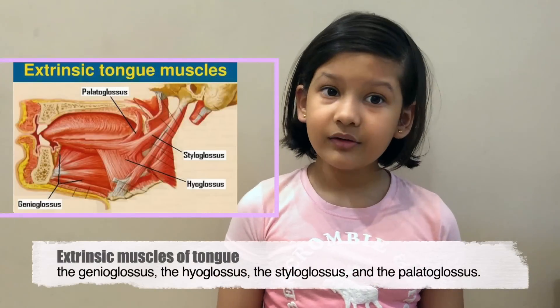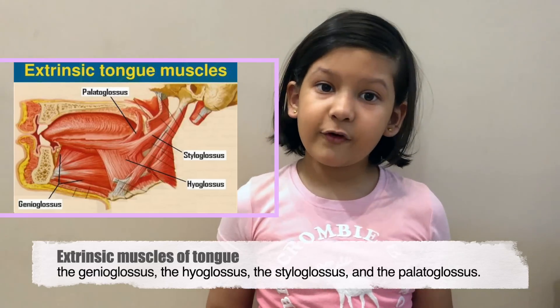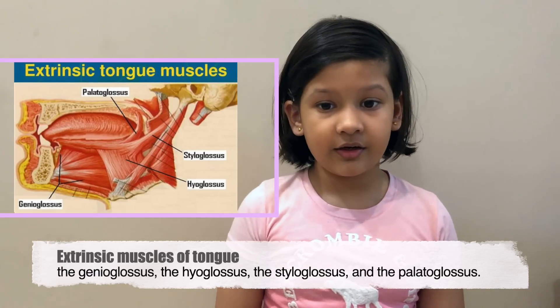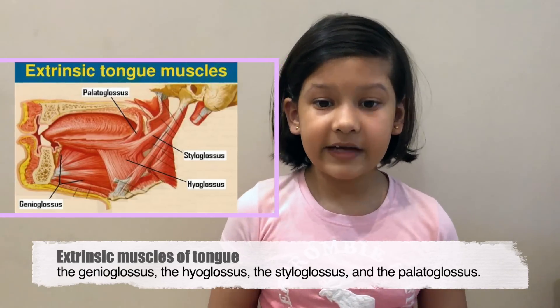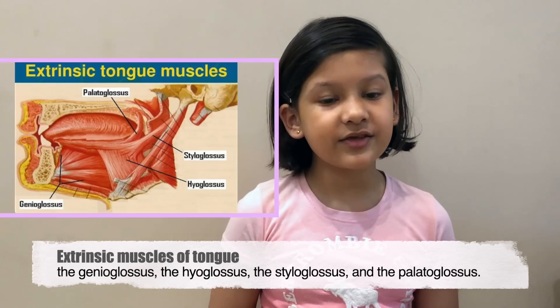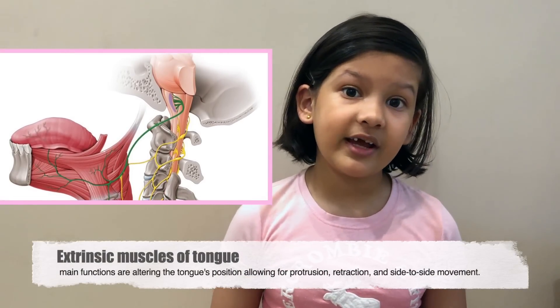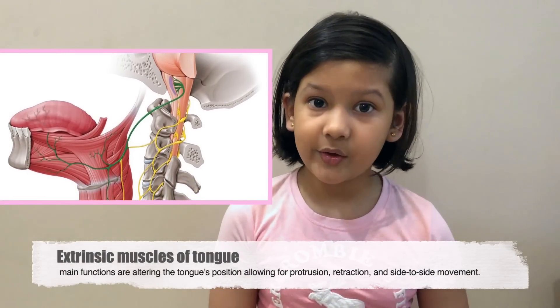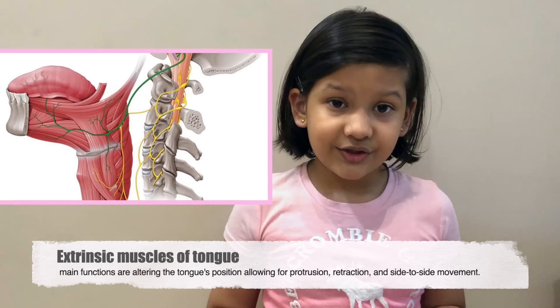Now let's talk about extrinsic muscles. Our four extrinsic muscles are genioglossus, hyoglossus, styloglossus, and palatoglossus. These four muscles originate from somewhere else in the body and connect to our tongue. Their main functions are changing